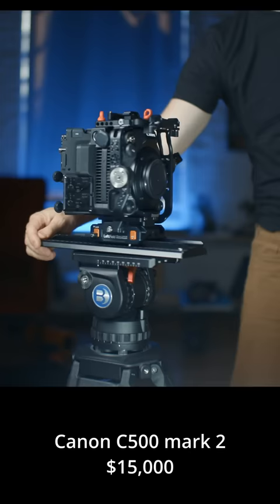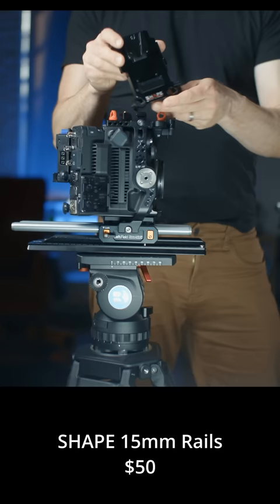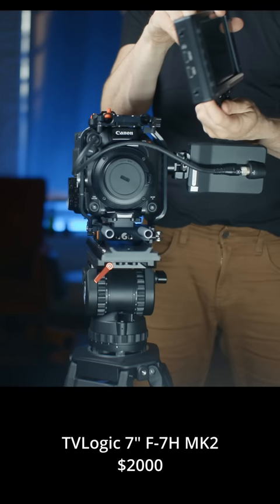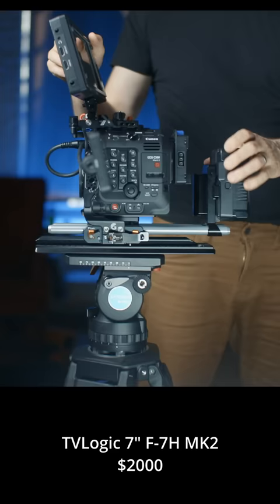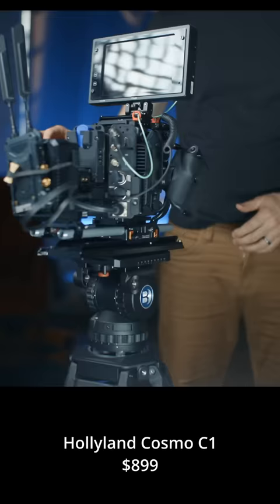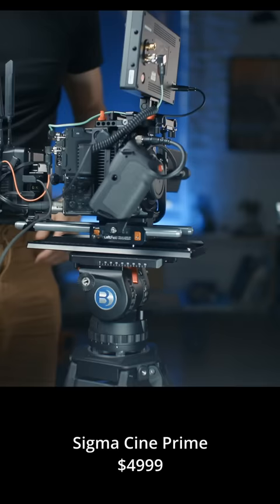Here is my Canon C500 Mark II. I'm gonna have to add some 15mm rails to mount everything on. This is my base plate from Shape that will help me carry the battery and power everything via DTAP. I'm gonna connect a seven inch monitor, which will need to be powered via Lemo and via SDI. I'm gonna connect a Hollyland Cosmo wireless video, which will need a signal via SDI and power via USB-C. And a remote follow focus so that someone else can focus it for me while I'm operating.